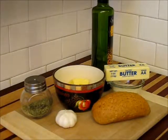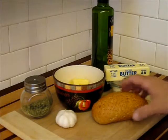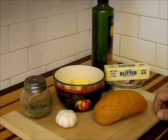Welcome back to Texas Cooking. Today we are going to be doing garlic bread. For this recipe you're going to need the following items. You're going to need, of course, some bread. Today I'll be using a whole grain bread — this is just a simple roll.